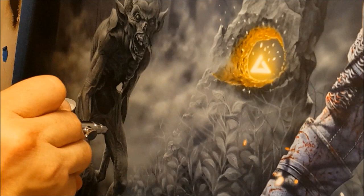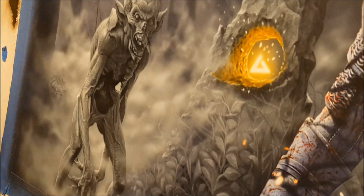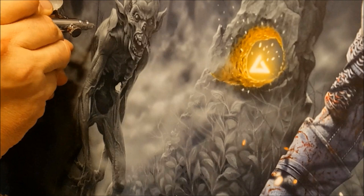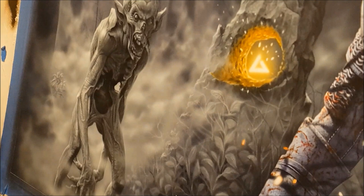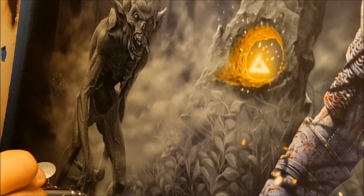The piece is pretty much finished - pretty much all the details are done anyway. So now I'm just going back around highlighting things, adding a bit more texture. Here I'm just lightening the mist up a bit and also coming back to the foglet to highlight the areas that are catching the moonlight, just to make him stand out a little bit more.